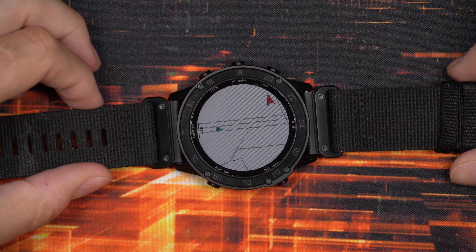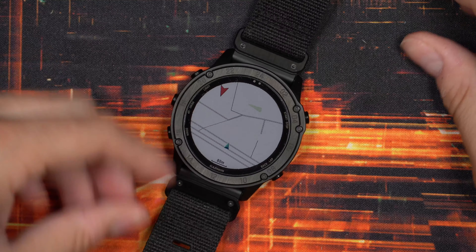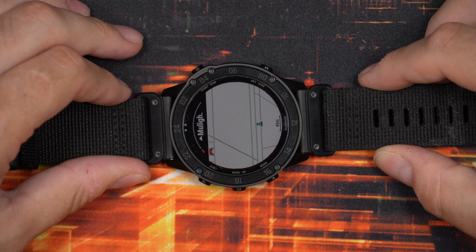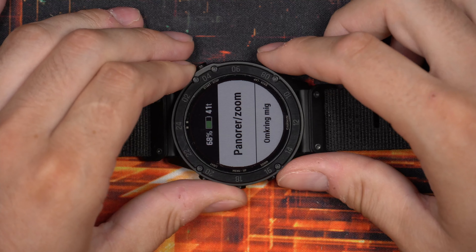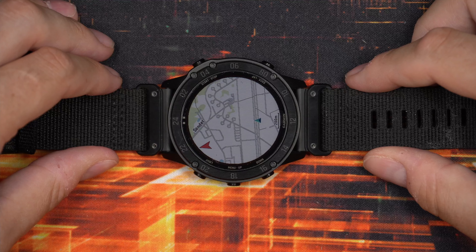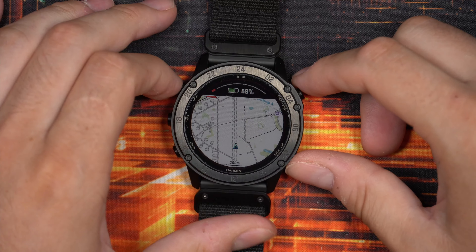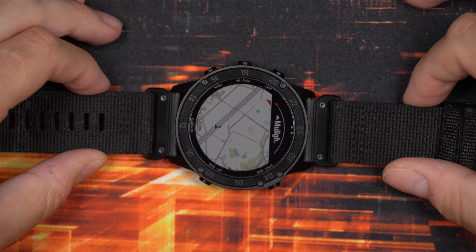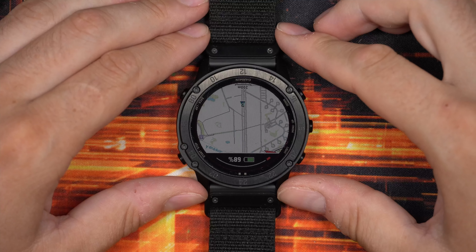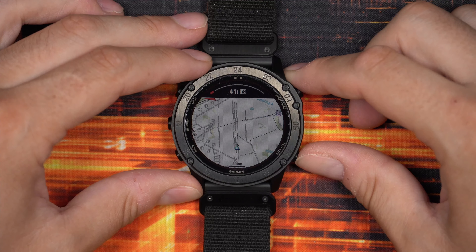I use the mapping all the time on day hikes just to know where I am and how to get back to the starting position. It has a pretty accurate topo map. However, when I want to orient the screen to the direction I'm facing — pointing the watch north for example — it takes quite some time to actually orientate the display. The compass feature within the mapping is not the fastest. Coming from an Apple Watch where topo map apps turn immediately like on a smartphone, this definitely feels a little slow.